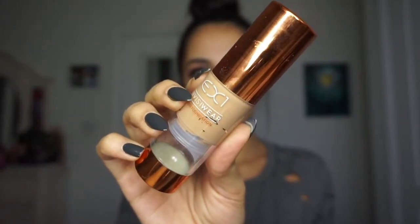Now I'm going ahead and applying some face oil and applying the EX1 Invisiwear foundation. I'm using this little toothbrush brush — it's whatever, but I still prefer a beauty blender.